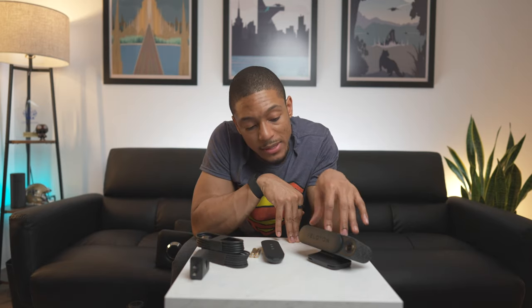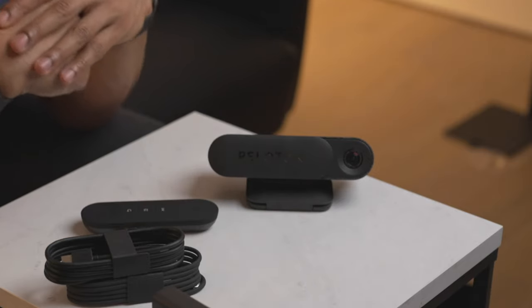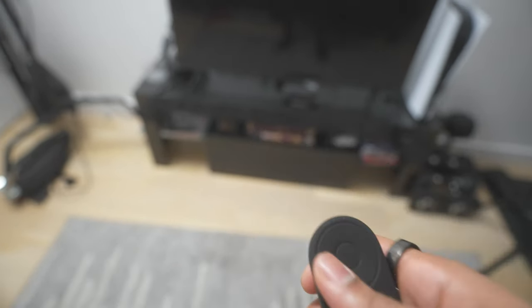That basically wraps up the unboxing of the actual Peloton Guide itself — pretty simple, not that much included, just the remote and the actual device. But let's go ahead and set everything up and go through a light workout so I can share my thoughts on the actual technology of the device. Put some batteries in the remote and let's go ahead and turn this on.